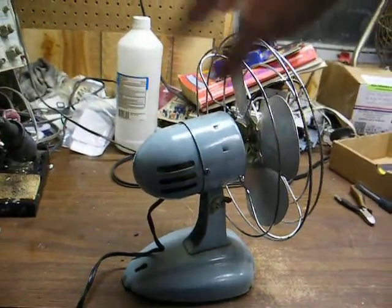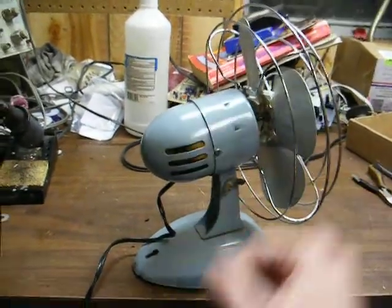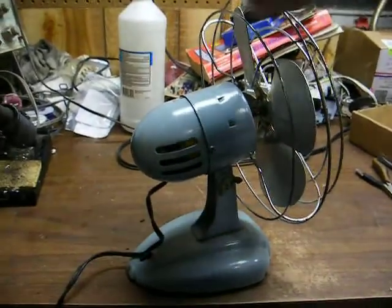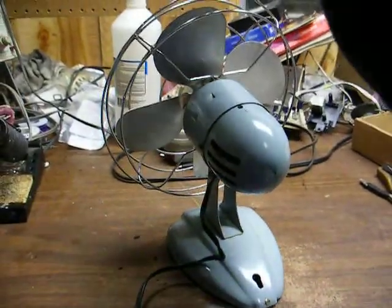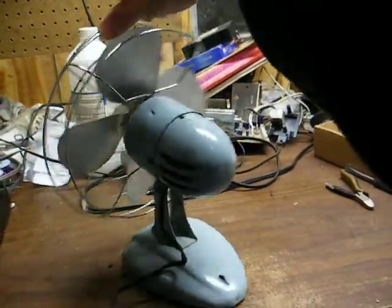I want to eventually take this apart, clean it, and lubricate it properly, and probably put a new power cord on it too — this one's getting a little hard. But out of the three I've got, this one's probably in physically the best shape.